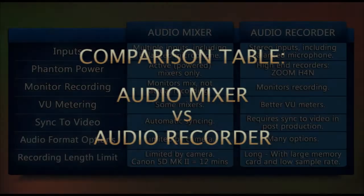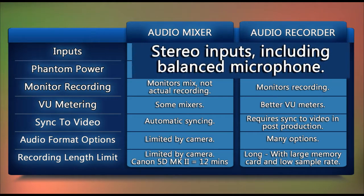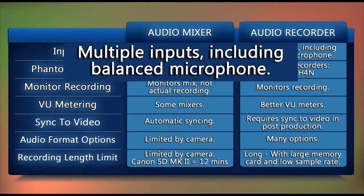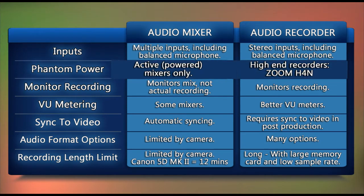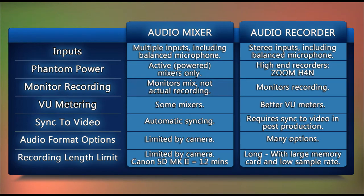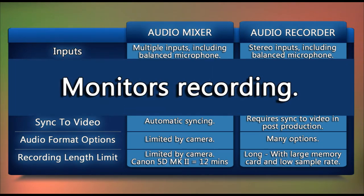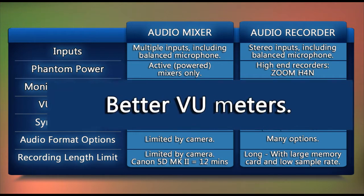Let's compare the differences between the two DSLR rig audio recording options. Both audio mixers and audio recorders have balanced microphone inputs, but audio recorders are basically stereo devices recording to left and right channels, while mixers are truly individual channel devices with separate level controls. Some audio mixers and audio recorders include optional phantom power to drive condenser microphones, but these are the top-of-the-line models. Audio mixers allow for monitoring the mix but not the actual recording, whereas audio recorders always monitor the recording. Some mixers include VU meters, but audio recorders typically have better meters.